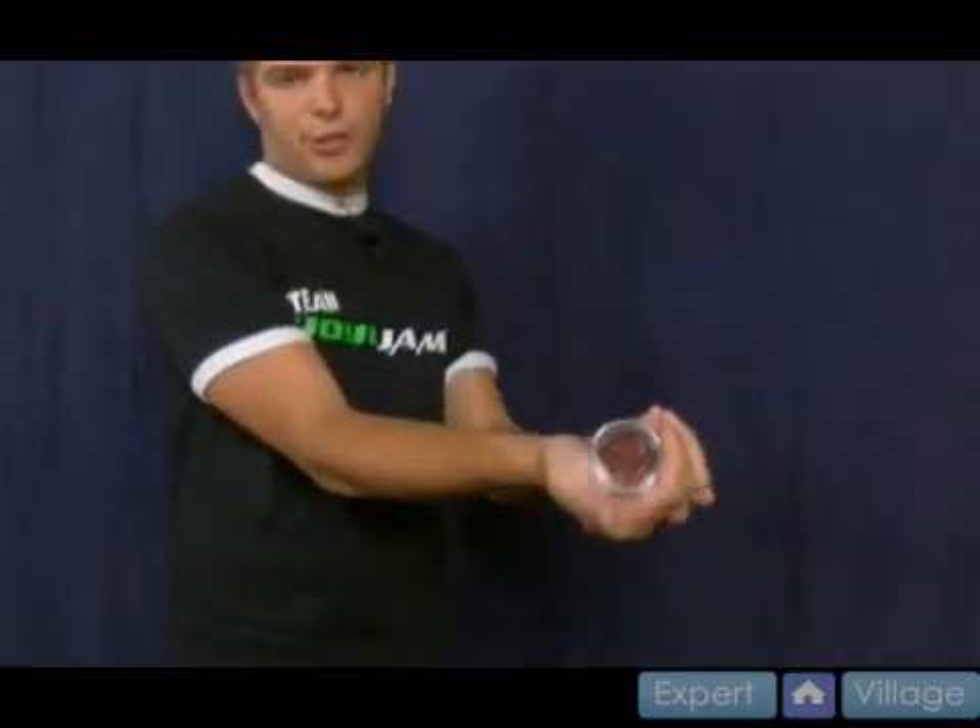To do it, you hold it like you would when you're going to throw a sleeper, but you actually turn your hand over. Instead of starting palm up like you were, you're actually going to start palm down.